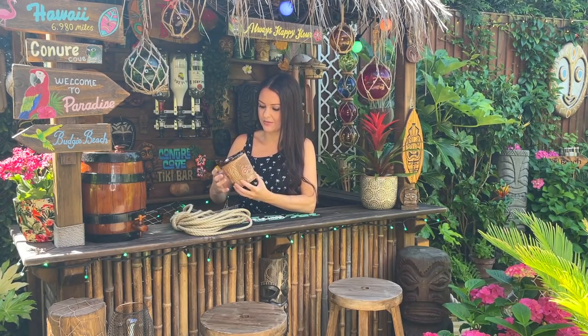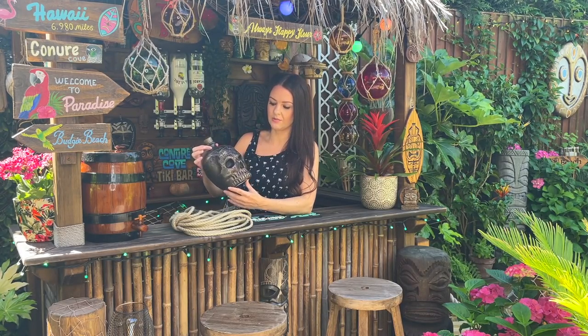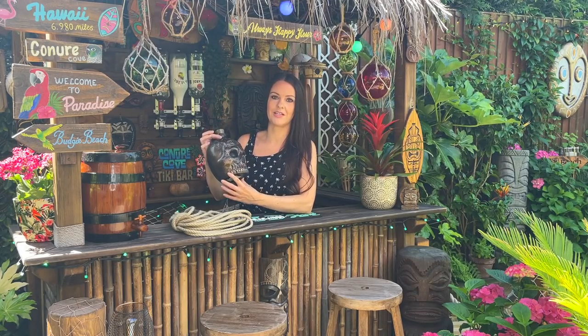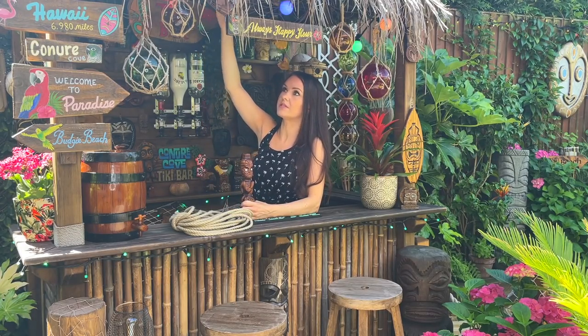I also need to give the bamboo cladding at the front of the bar a bit of TLC — it started looking a little bit weathered, so I was going to give it a sand, a stain, and varnish it as well, but I'm not sure if I'll do that today or later on in the week. I also picked up this skull bottle from Home Sense recently, which I thought would look really cool in the bar — it was actually in the Halloween section. Apart from that, the other new thing I've got for the bar is this little carving that I found on eBay a few weeks ago. I also added some more fishing net to the ceiling.